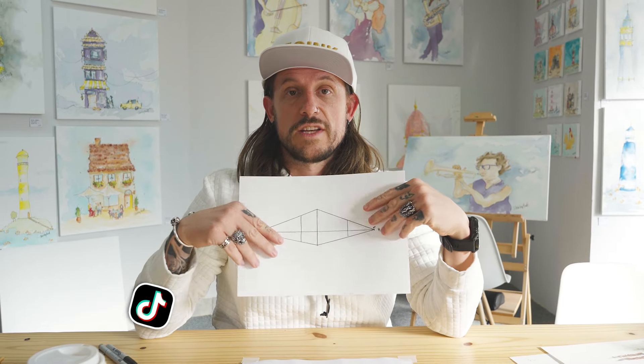What's up everyone? I'm Sketchy Brett, YouTube's sketchiest artist. And if you're like me, you've seen a lot of this when people are teaching perspective.